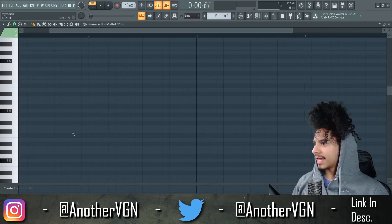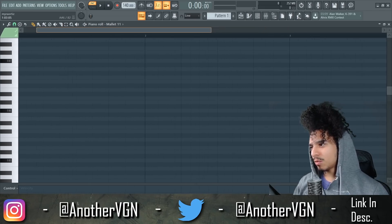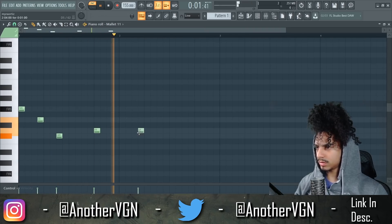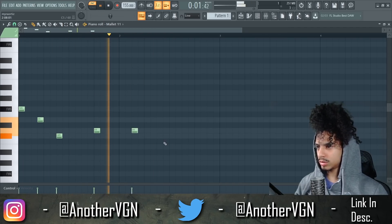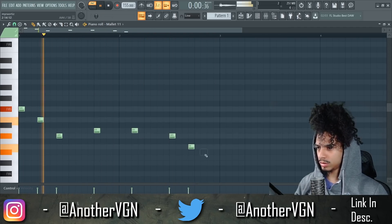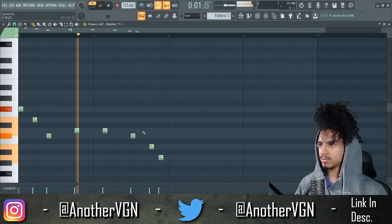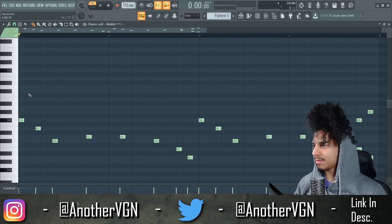Let's go straight away with this melody. We're in the scale of F sharp and let's see what we can make. I want something bouncy, I want something a little playful, I want something not too serious, you feel me? Let's add some more notes on top of this.